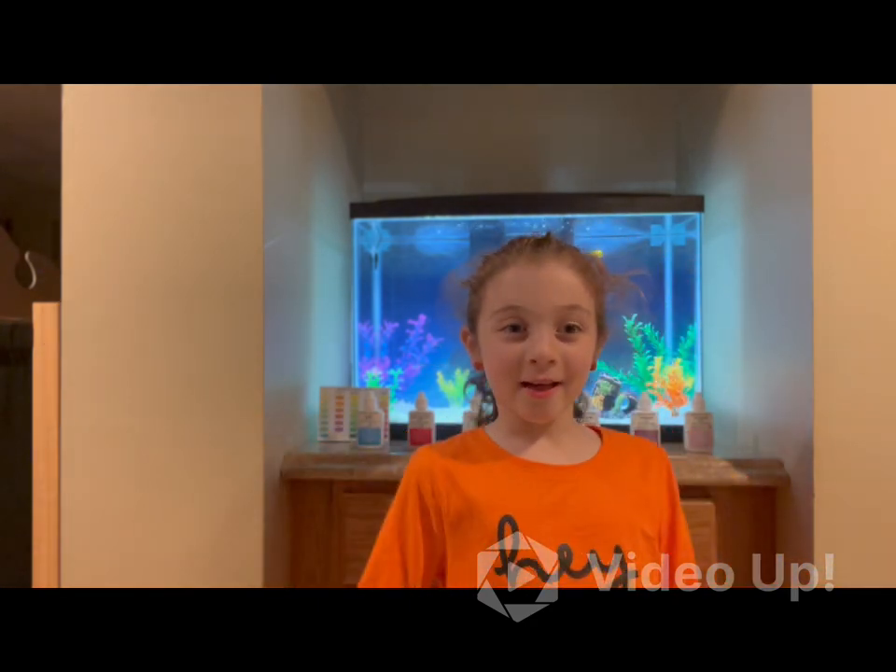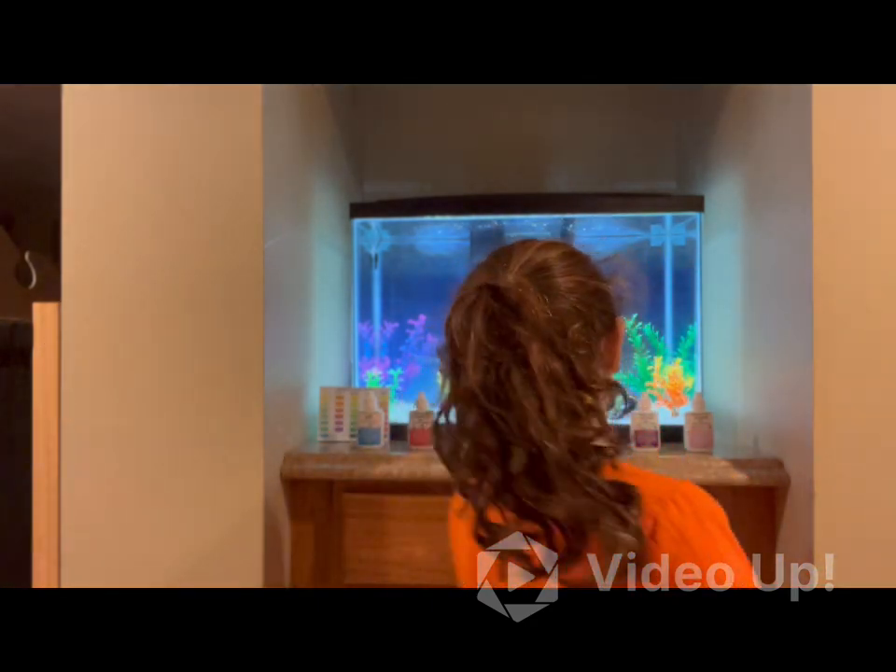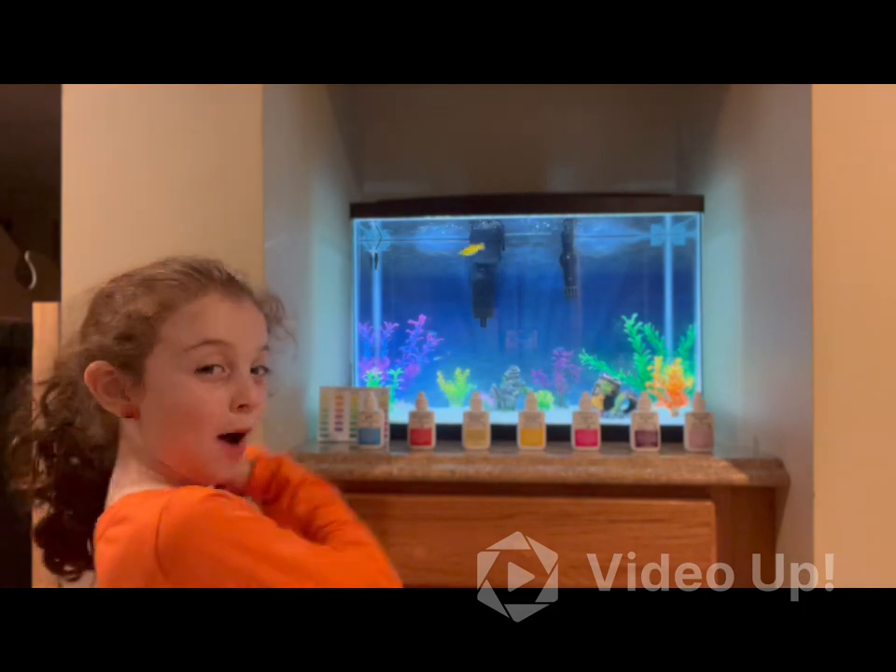What's up Animal Fans, welcome to my channel. Alright guys, today we're going to be talking about how to test the water.